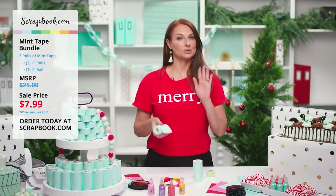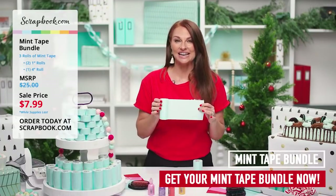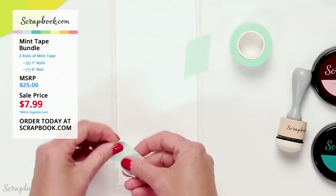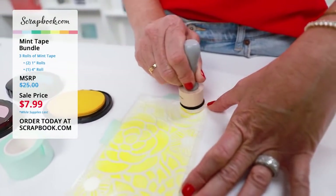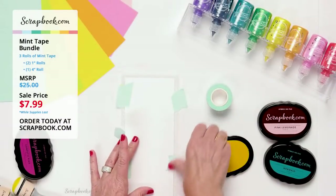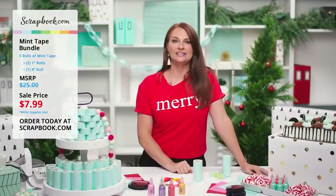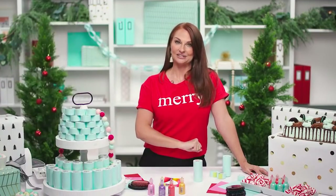One final reminder: this beautiful mint tape bundle — four-inch and one-inch rolls — is an amazing deal today at $7.99 for three rolls, 11 yards each. Good for two days or while supplies last. You're going to use this a lot for stenciling, die cutting, masking, and mixed media. Be sure to grab yours — it's a great price. Sign up for our VIP texts to be notified of all fabulous live streams. Until next time, see you soon!